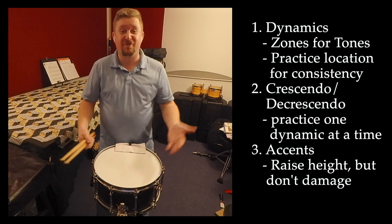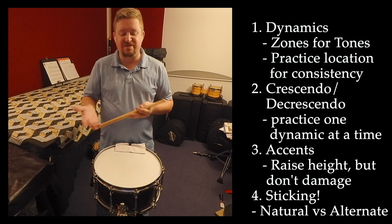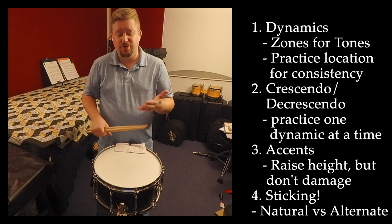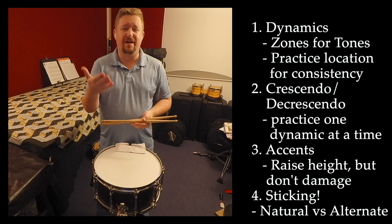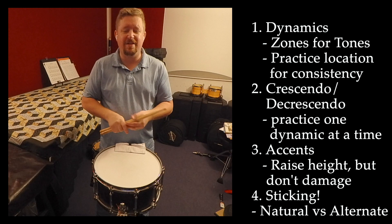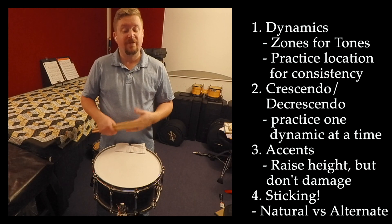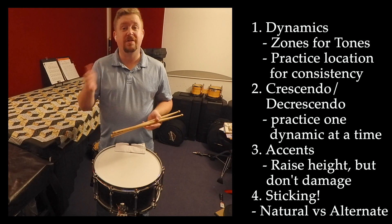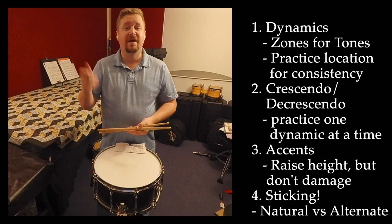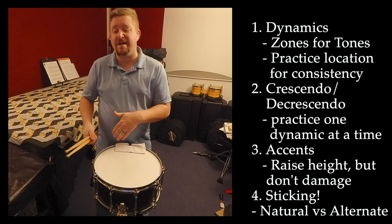The thing I forgot to mention was our sticking. You may have noticed me using a different sticking at different parts of the piece, but naturally I look more towards a natural sticking, which would mean all the quarter notes on the right hand and then all the upbeat eighth notes on the left hand. When we get into the sixteenth note patterns, that would be alternated right, left, right, left as well. You can also practice this where you alternate every note, starting on the right hand and the left hand.